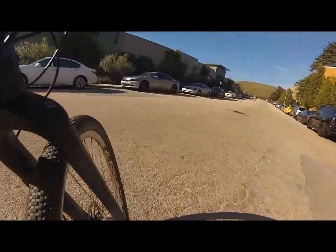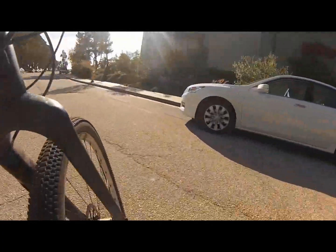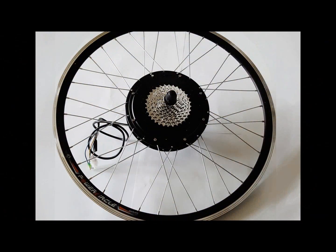This motor is solid, it's reliable, quiet, and gets me everywhere I need to go as fast and as safely as I need to get there. That's my review of the 1,000-watt VE Bike Motor Company's brushless rear hub motor.